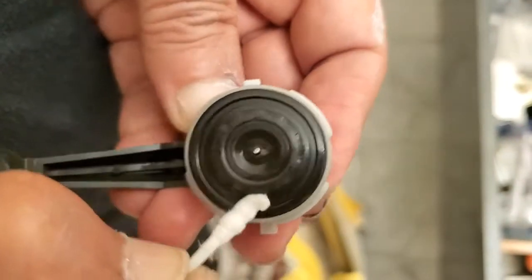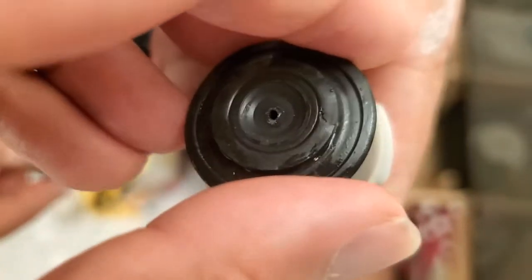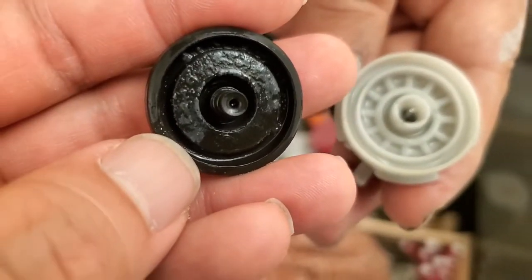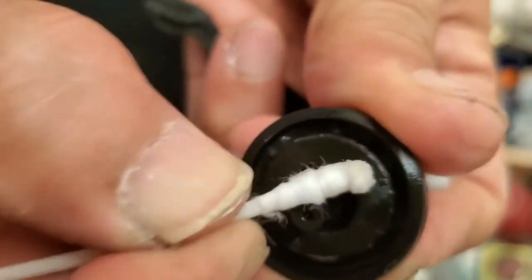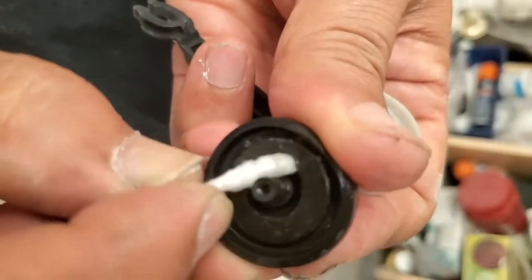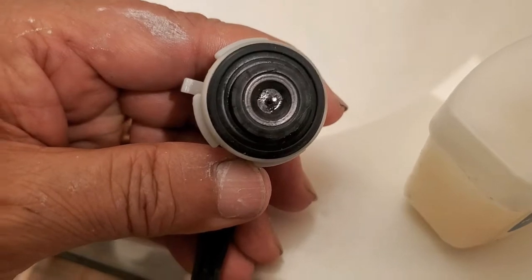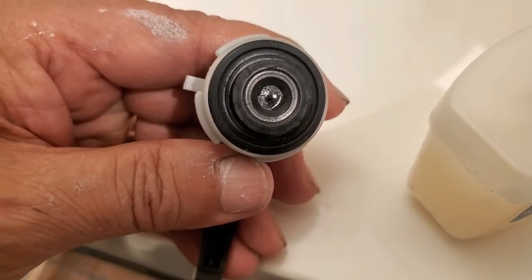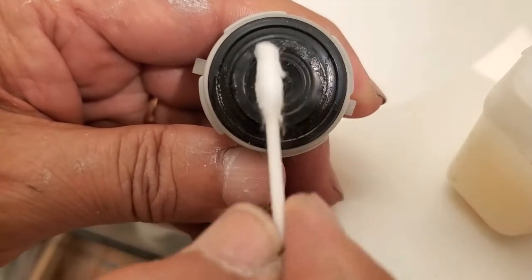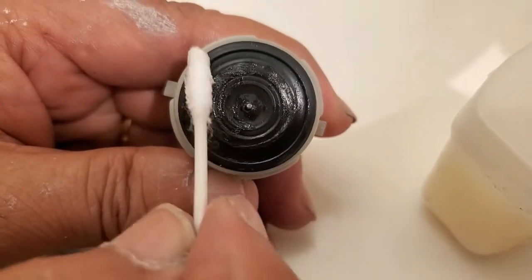You're also going to pop it out and clean the underside. Right there you can see the hard water deposits — go ahead and brush it all off. If you have a little bit of Vaseline at your house, put some on the Q-tip and rub it along the seal.